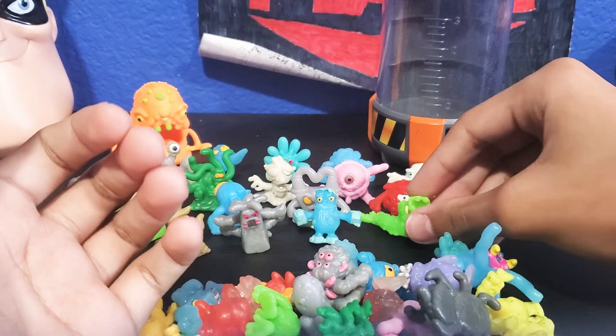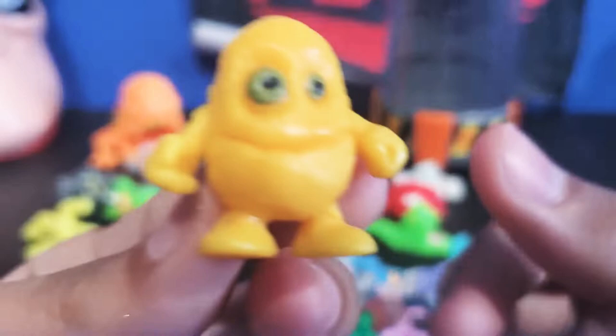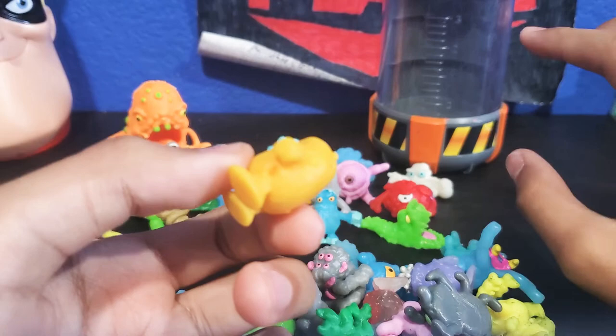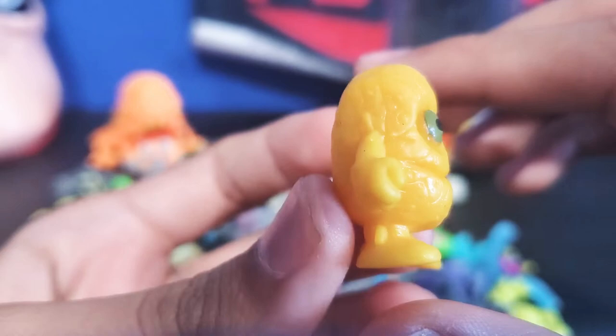Over here we have a little yellow dude. I think his name is GiddyDrop or something. He's supposed to be like that honey stuff that's growing in the wild in the trees — that little slimy, gooey honey stuff. He has a crazy sinister smile on him. He stands perfectly on his own.